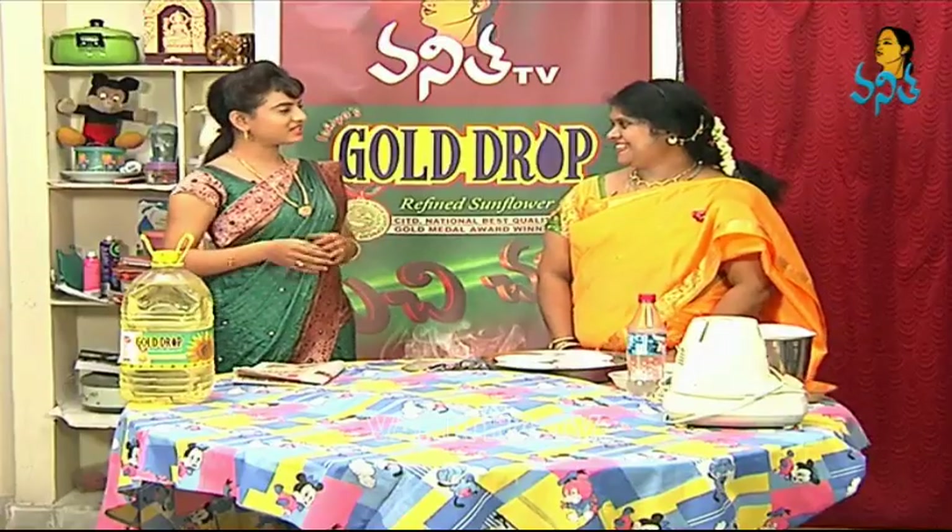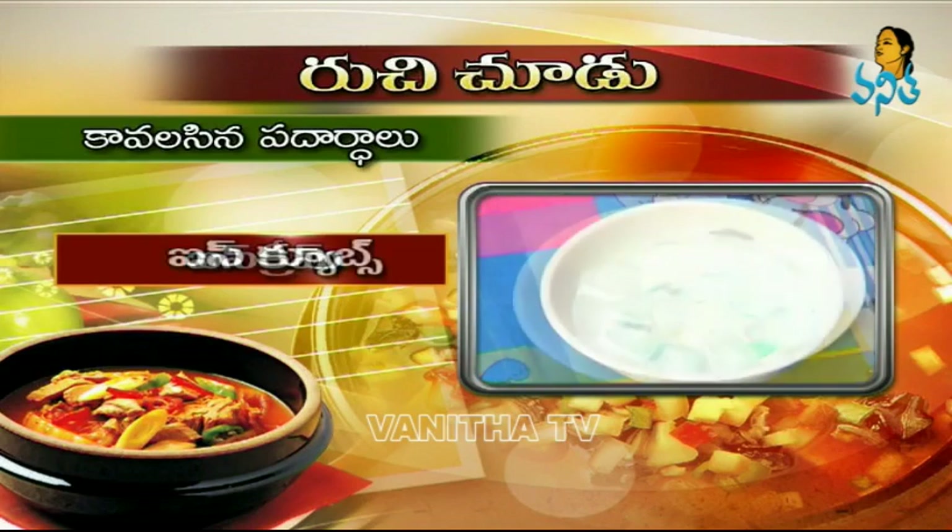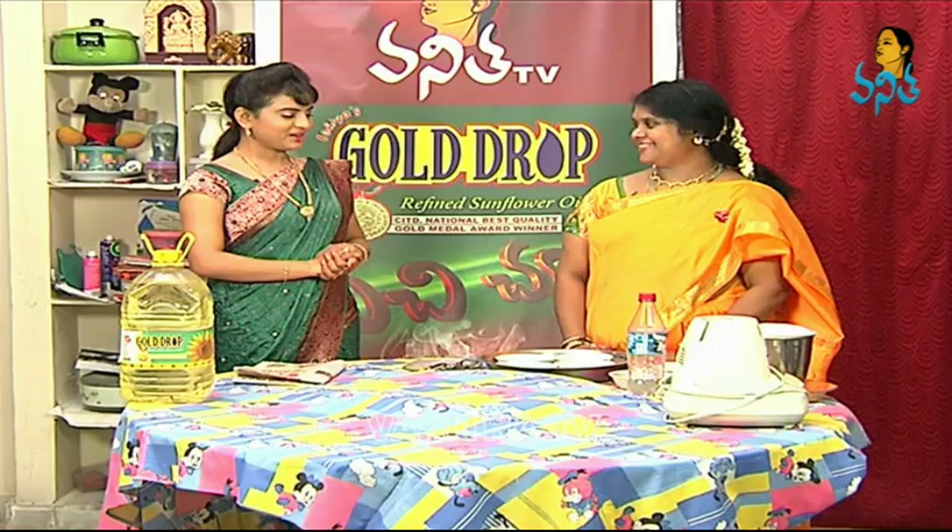What are your ingredients? Palu da, sabja, gindal, panchadara, ice cream, ice cubes, rose water. Okay.